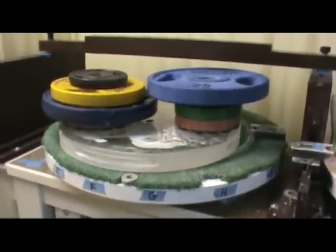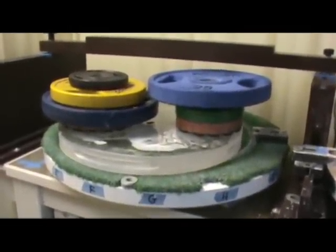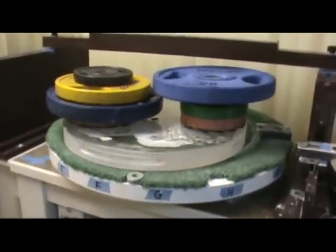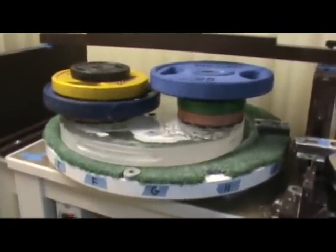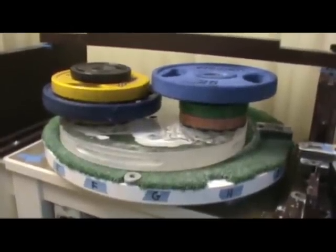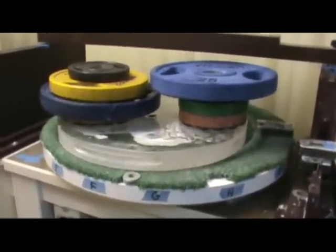I'm getting ready to start the rough parabolization on this 20 inch f4.5 quartz mirror. To do that I'll start with a 7 inch and an 8 inch pitch lap. These are both starred a little bit or scalloped around the edges and I've used these on a previous mirror.